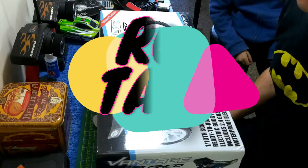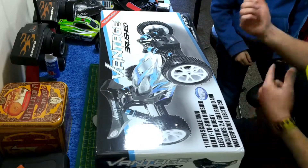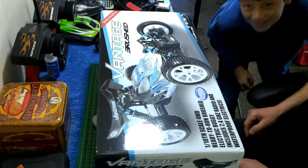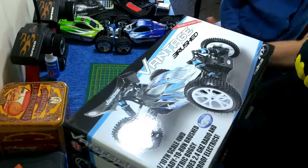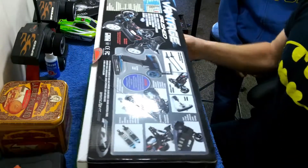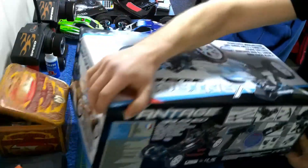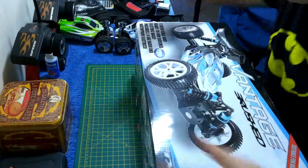Hey, welcome back. We're here with Max. We have the FTX Vantage — a real car! Let's get into it, let's get into this tin of bits.